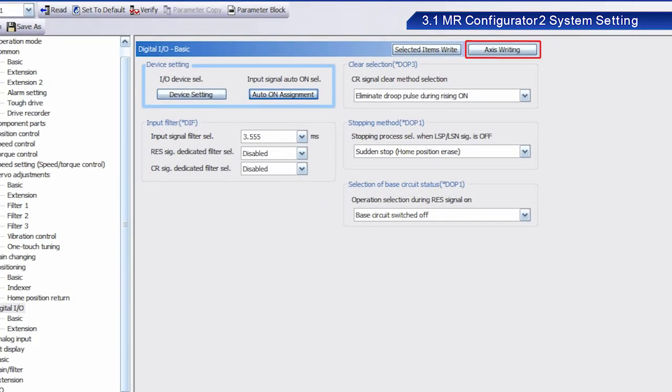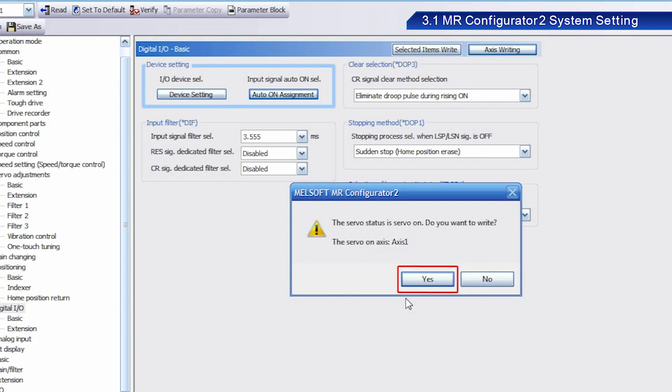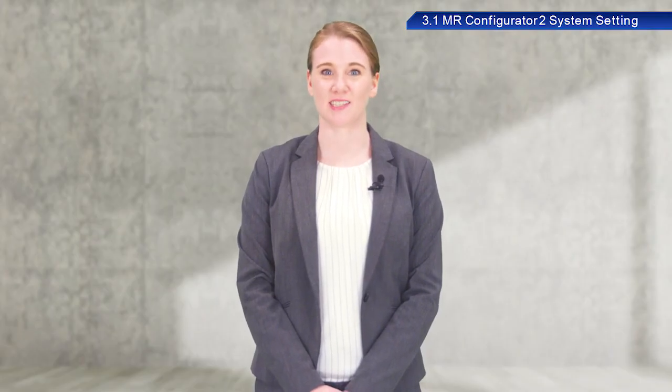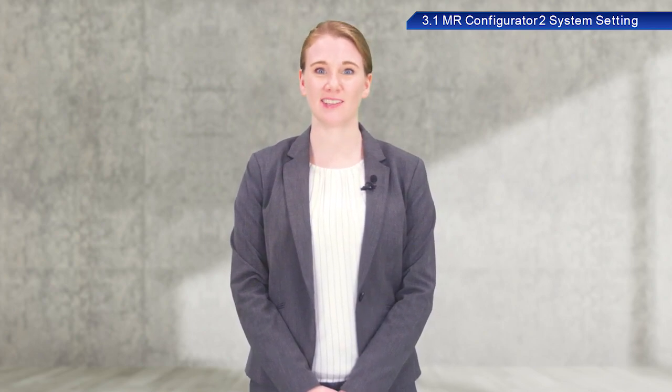After you have completed setting parameters, they must be written into the servo. Once the dialog box appears, click Yes. When the next dialog box appears, click Yes. Once writing has been completed, a dialog box appears indicating that the power to the servo amplifier needs to be turned off and on again. Click OK. To reflect any changes made to the servo amplifier setting, turn the power to the servo amplifier off and on again after writing.